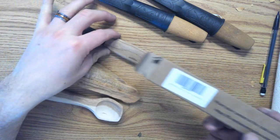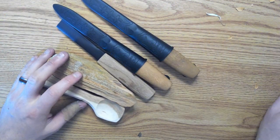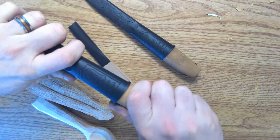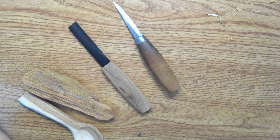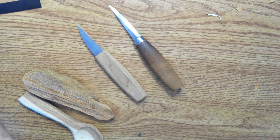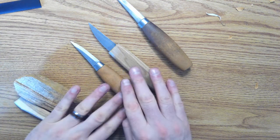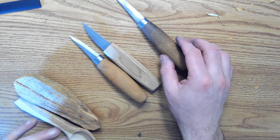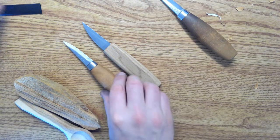Nice little box. I have the Mora 120 and 106 here just for comparison. This is the 120 — the shorter one — and the 106 is the longer one. So you can see the 120 and the BeaverCraft are pretty similar, and then the 106 is a little longer. That's just a little size comparison — we'll put these away.